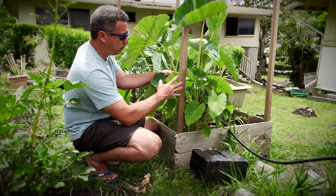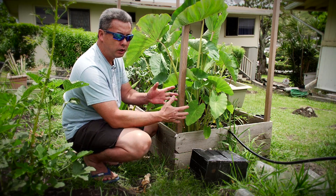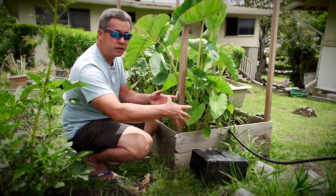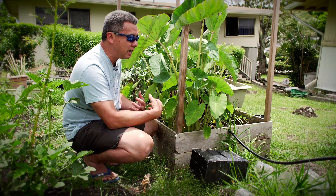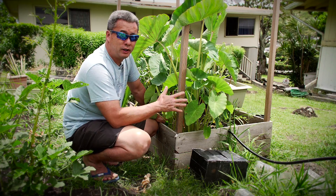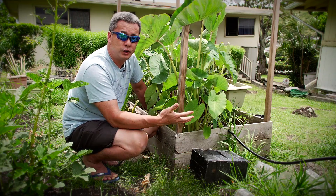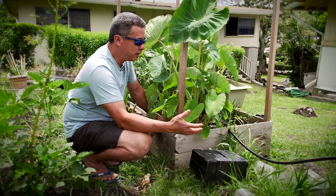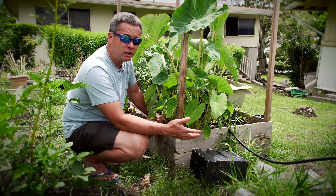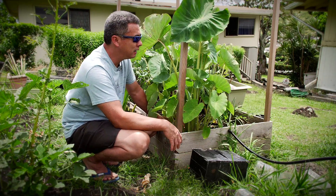If you plant everything out correctly and space it so you can harvest a certain amount per month, you can really have a whole system going. Yes, 400 kalo is going to take a big area, but a small decent-sized yard could probably grow a hundred comfortably, unless you have access to acres.